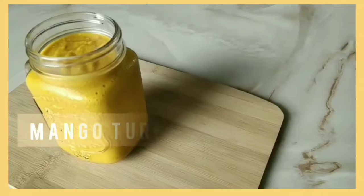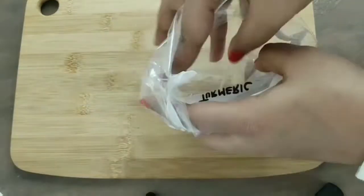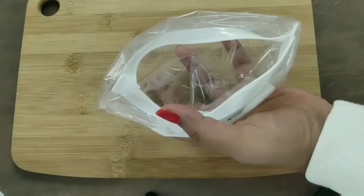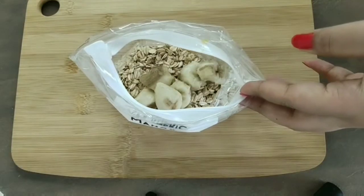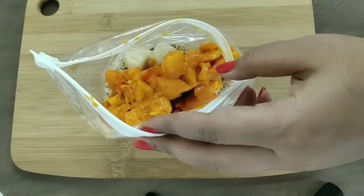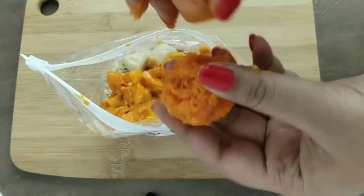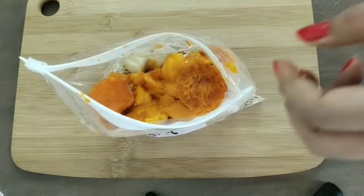Now let's get on to Tuesday — we're making a mango turmeric smoothie. The base for all the smoothies is the same: half a cup of rolled oats and one really ripe banana, so you don't have to add any extra sugar. To this I'm adding a big mango cut into pieces. I also have two cubes of grated carrots from my pre-prep meals, but you can just add carrot pieces as well.